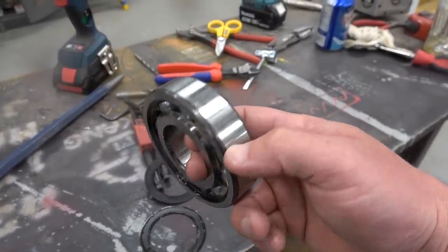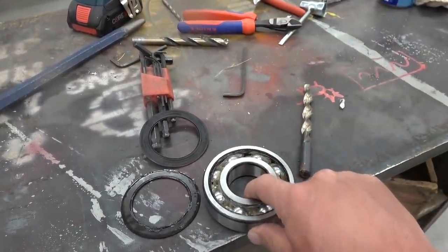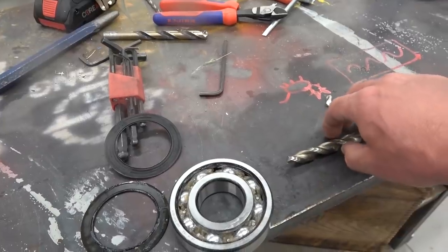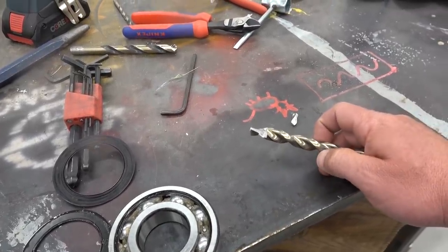We're going to cut this bearing right half in two. And the way we're going to do it is cheap like borscht. We ain't got the budget for a water jet cutter — the boss won't allow it. No excuse seeing as how I am the boss. 200 grand for cutting stuff up just doesn't seem like a very good idea at this particular juncture.